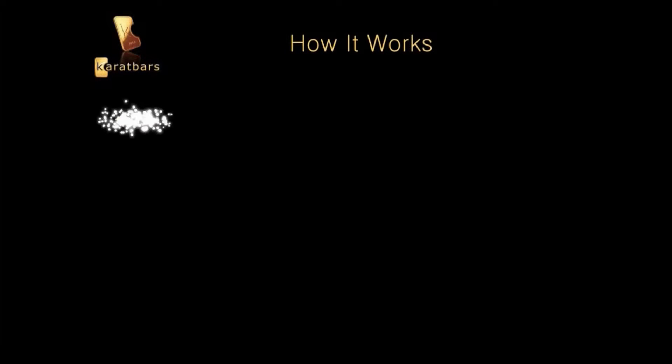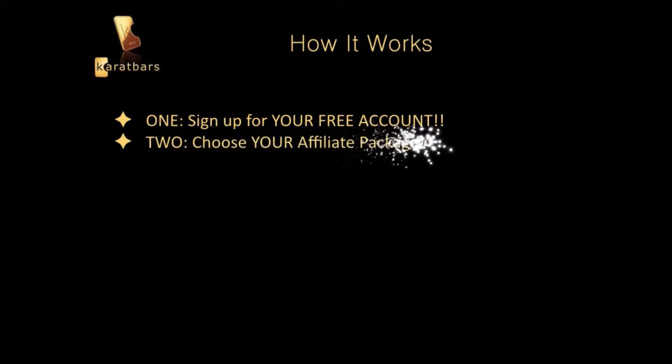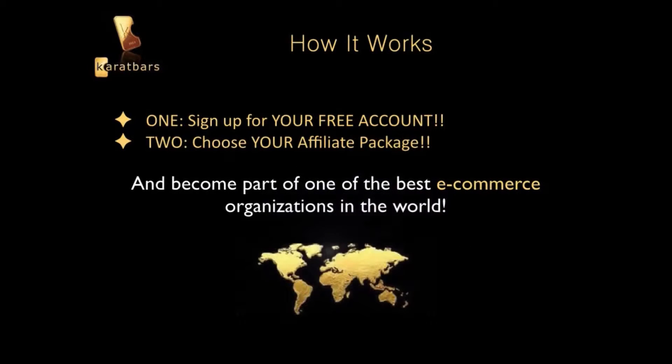And this is how it works. Number one, sign up for your free account. Number two, choose your affiliate package. It's that simple. And you become part of one of the best e-commerce organizations in the world.